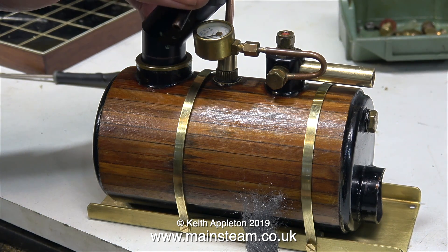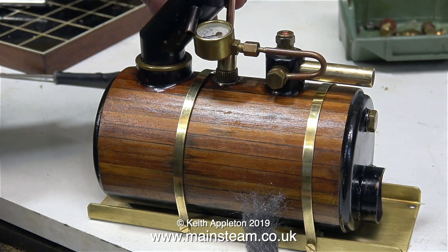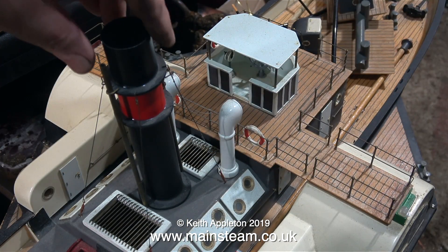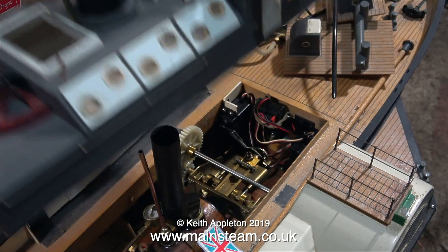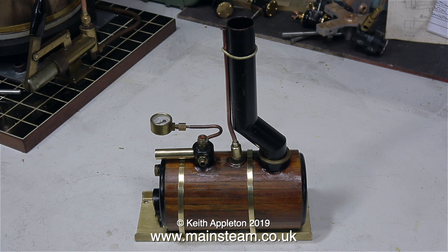As I fit the chimney extension in place, I realised there are two slight problems. Problem number one: the pressure gauge is in the wrong place. Problem number two: the safety valve pipe needs to be bent so it runs in line with it. These are not really problems, just minor adjustments. The first thing I did was reverse the banjo union which holds the pressure gauge siphon to the steam dome. Then I bent the safety valve extension pipe very slightly so it ran in line with the chimney and held it in place with the silicone rubber o-ring.